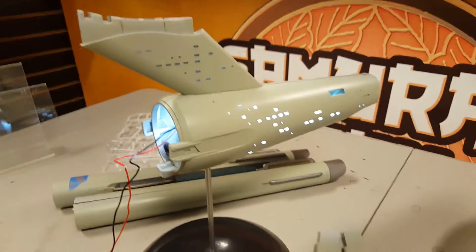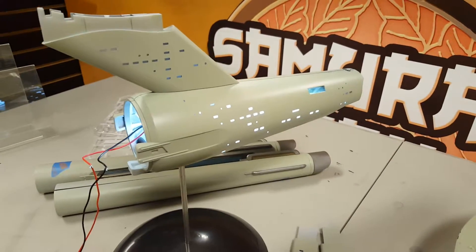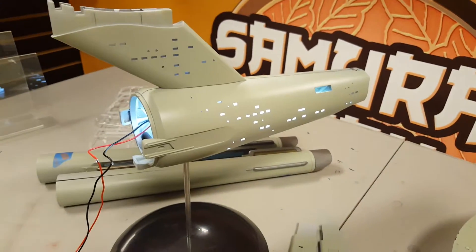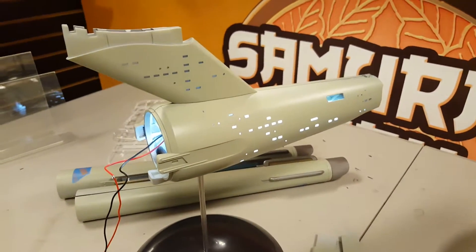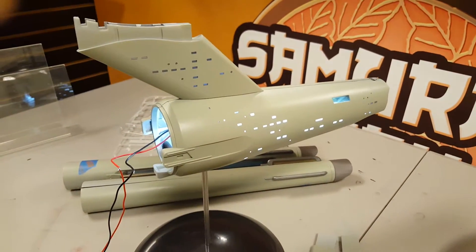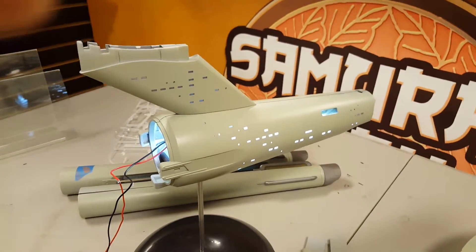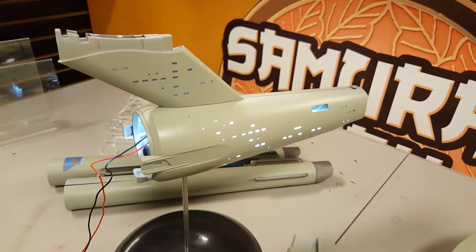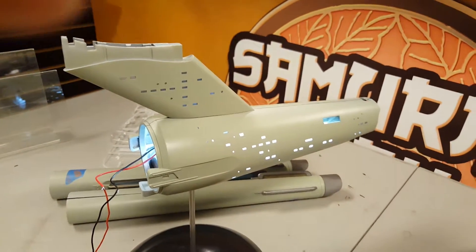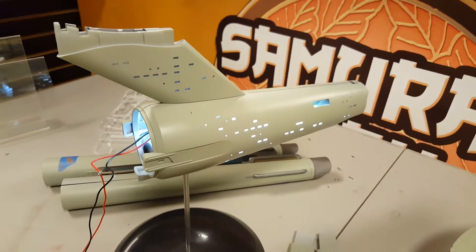Hey, greetings YouTube, this is Mike coming to you from Samurai Geek Designs. Some of you may have noticed that I've got commercials running ahead of my videos now. I finally had to join the monetization revolution, so by this time next year I should have a check for 37 cents from YouTube coming in.